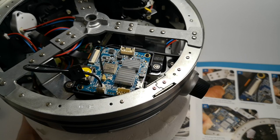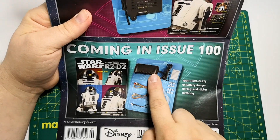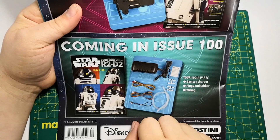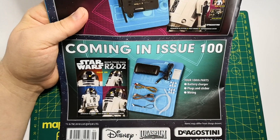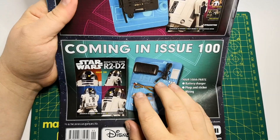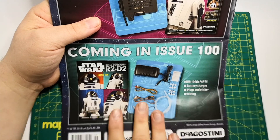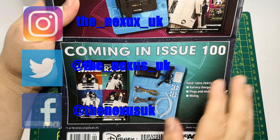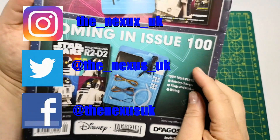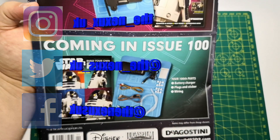So that's it for this part of the issue. Let's have a look at what we've got in issue 100. Our final issue — we get the battery charger, which is this lid, we get all the plugs and sockets, and we get a little sticker as well. That is issue 100. It is our last build video, but not our last video on R2. I hope you enjoyed the issue and we'll see you at the last one.